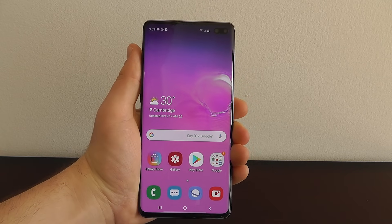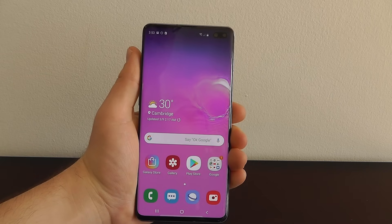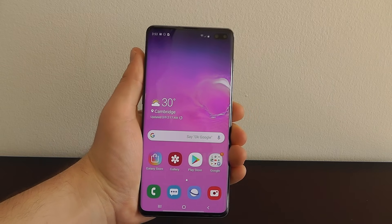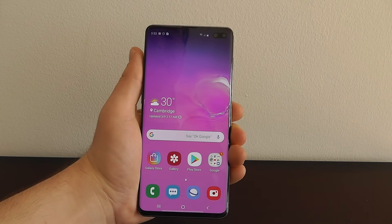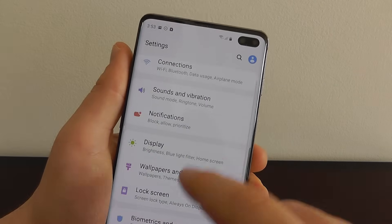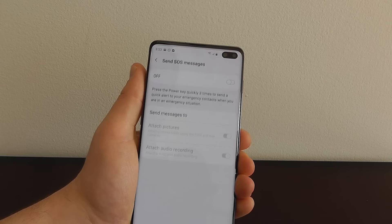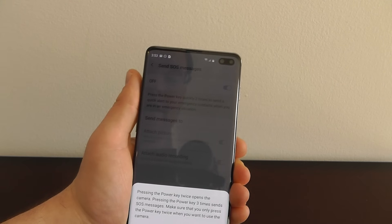The next hidden feature is a little more serious and I encourage everyone watching to enable this just in case — hopefully you never have to use it, but it's better to be prepared. This is the emergency SOS feature on your Galaxy S10. Go to settings, scroll to advanced features, click on advanced features, and scroll down until you see send SOS messages. Click on that and as you can see by default this is turned off — turn it on and click OK.